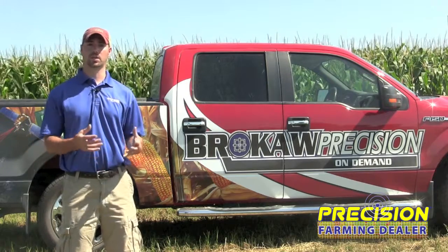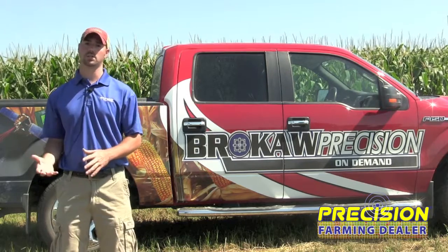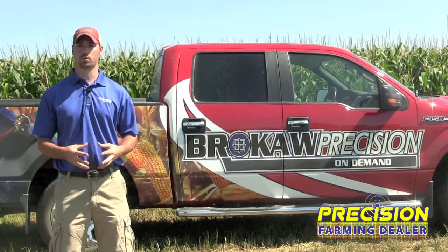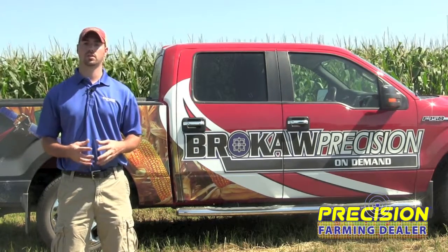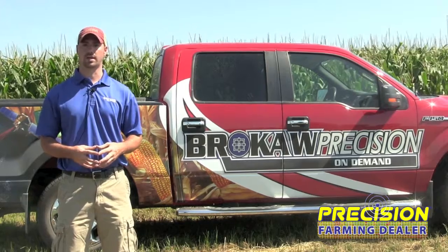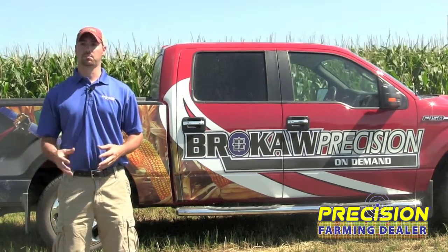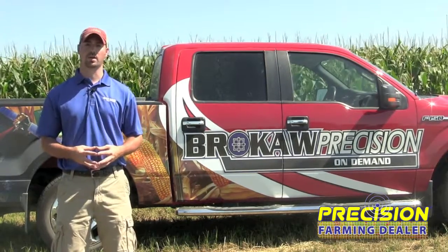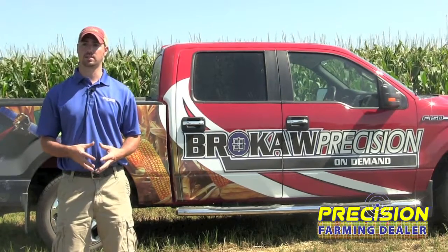We're seeing a lot more guys go from a free solution of WASP moving up into RTK. Here in Iowa, we're very fortunate to have the Iowa DOT Cores Network, which allows us to use cellular communication and provide some accuracy with the FPS. That'll be the big item for more guys to go with that route, which allows us to get the accuracy that they need.